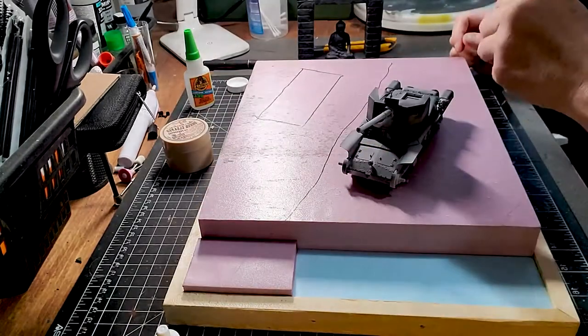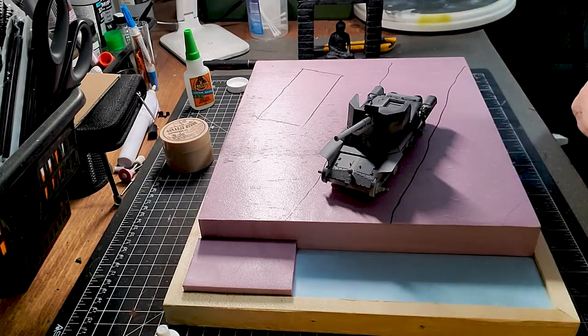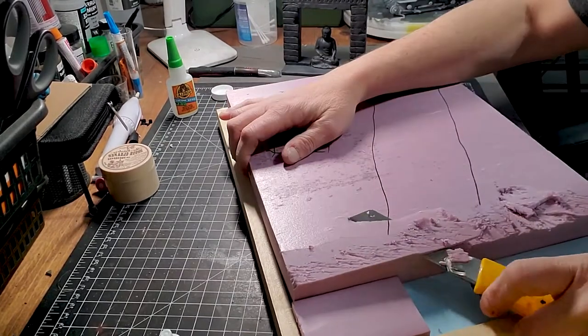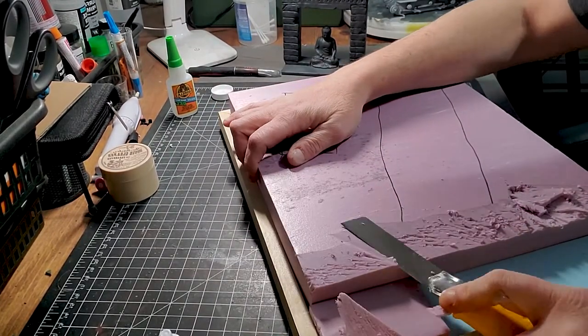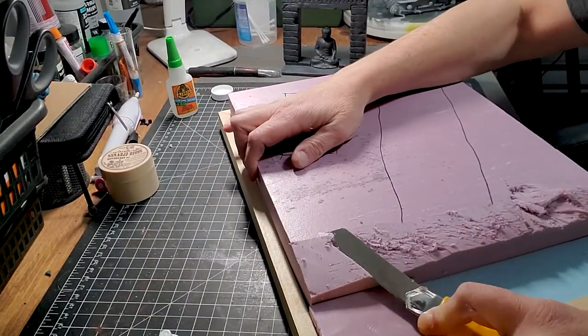So like every diorama, everything starts with a wooden base and XPS foam. I'm just sculpting the foam to get the shape that I'm looking for.